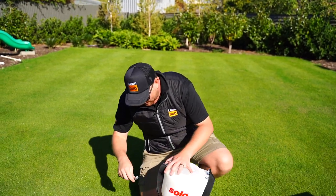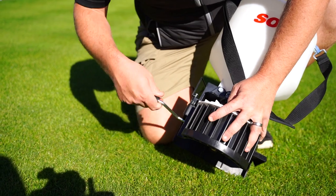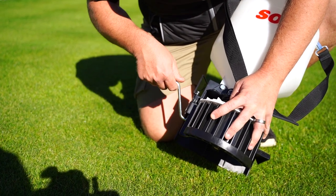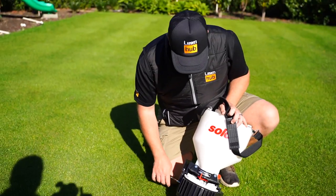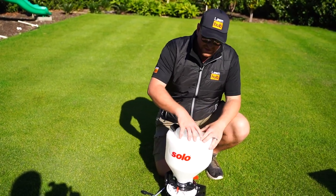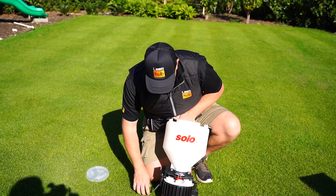So it comes with a handle. Give it a quick setup. That's pretty smooth — pretty cool. As with anything Solo, German made, pretty smooth, pretty sleek looking piece of machinery.